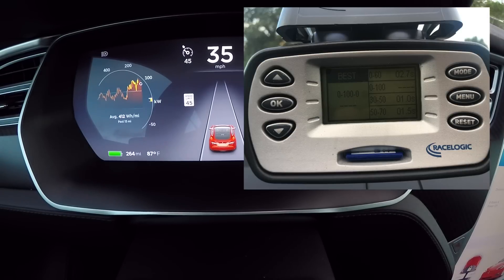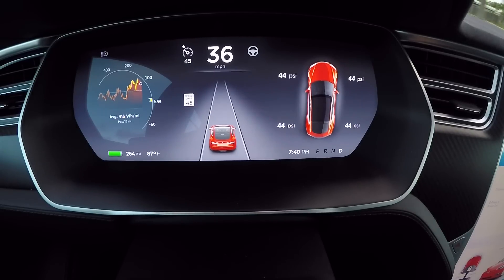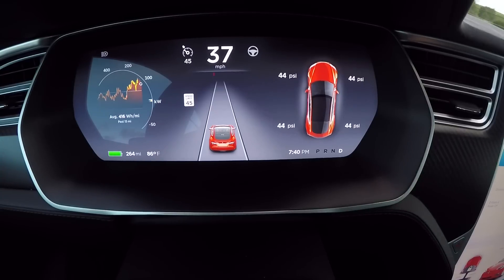Now that could either be — the V-Box screen actually rounds — the raw data goes to the hundredth, so that could be a 2.7-something or it could actually be in the 2.6s. So I'm going to go pull the card, check the data and report back to see what this thing did.